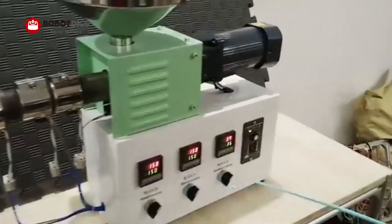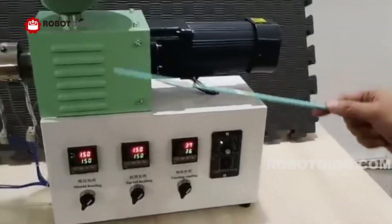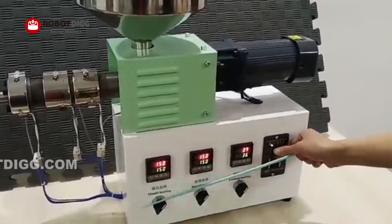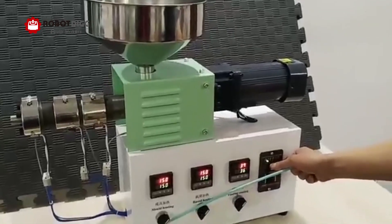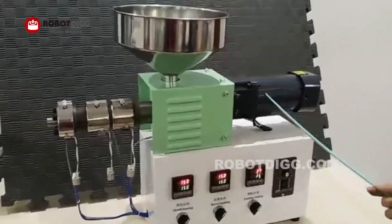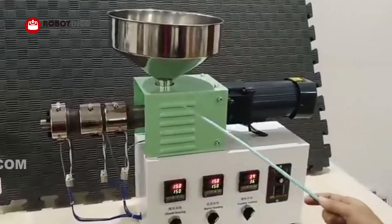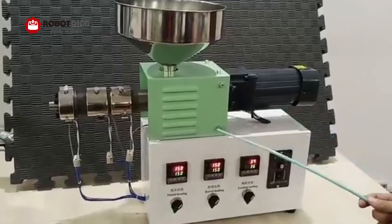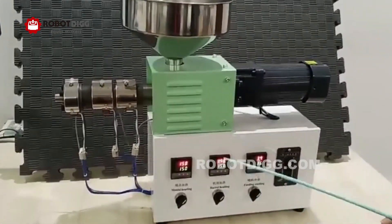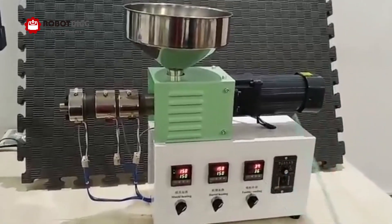Here you can find the speed control. The production capacity can be controlled by this speed control to control the drive motor. The whole voltage is about 500 watts, so it can be a 110 voltage or 220 voltage version. It's suitable for lab or in-studio testing.